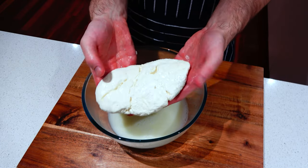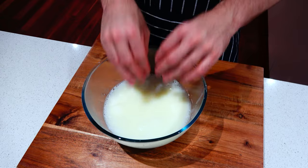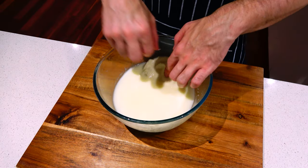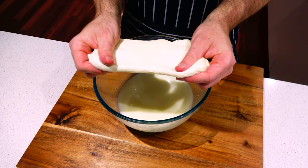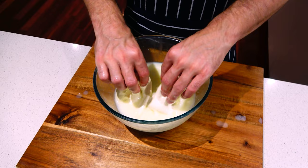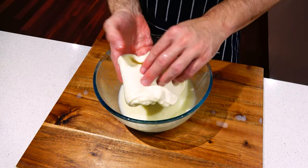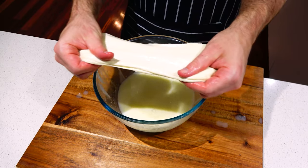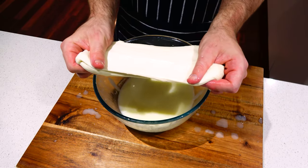Once the whey has reached 170 Fahrenheit or 75 degrees Celsius, it's time to place the curds in for a few minutes. As the curds heat up they'll start to become stretchy and smooth. Remove from the water, stretch and fold. Make sure to dip back into the hot whey to keep the cheese from cooling down too much. As you can tell from my pink hands the whey is hot, so it's best to use cooking gloves to protect your hands. Do about four to seven folds — don't overwork it.